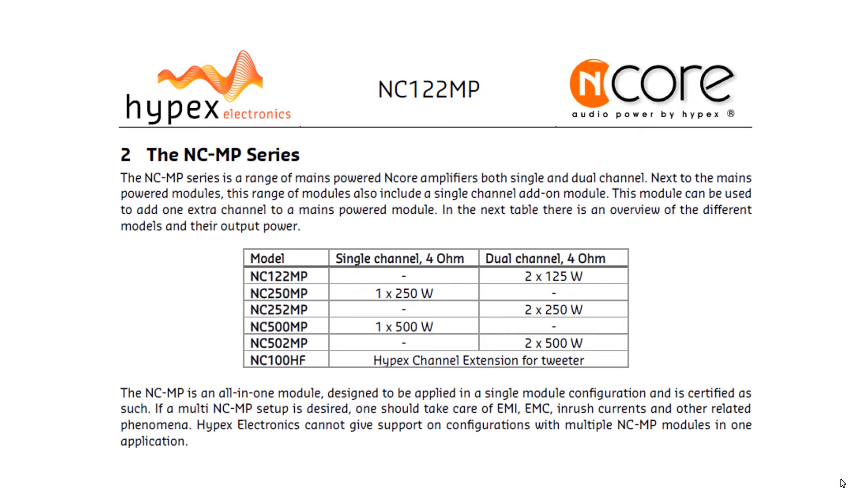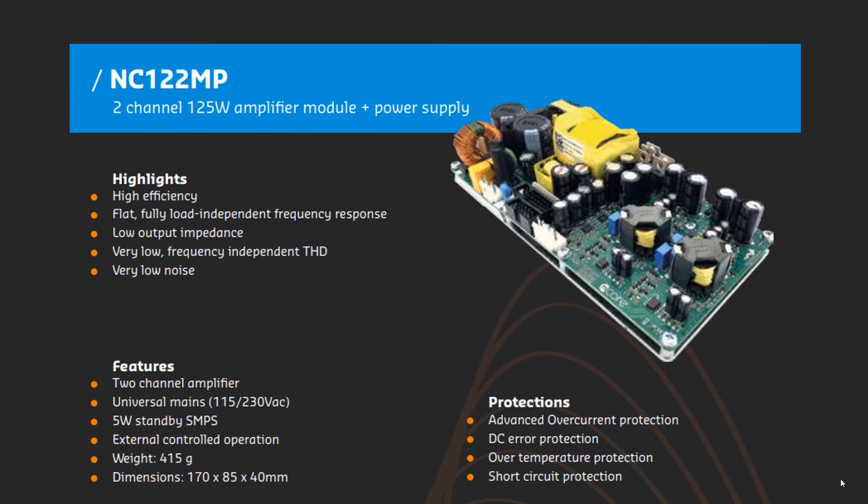The Hypex professional lineup's smallest brother is the NC122MP. This product line has been built by the book and is a top-notch design among Class-D amplifiers. I would mention PFC circuits even for small power boards — you will not find them in competitive designs. Also notable is automatic switching between 110V and 220V mains. But you should be ready to pay a price for greatness.